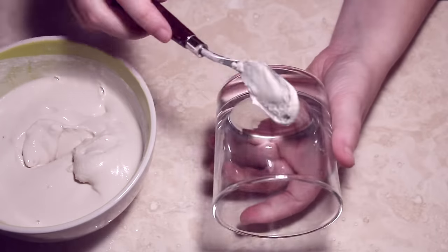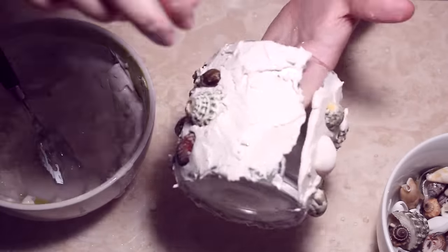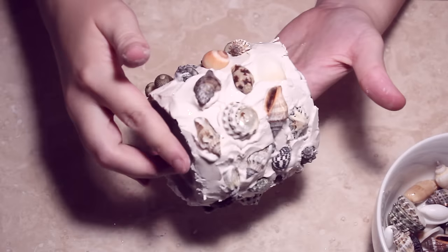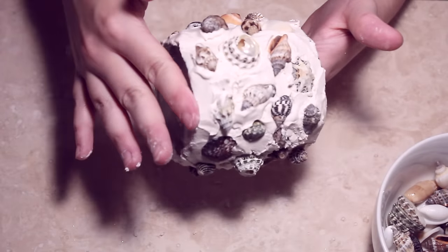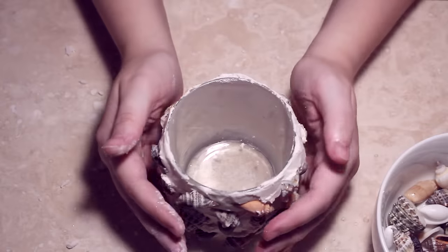I've already picked out the shells that I wanted and cleaned them, so once I've mixed water with the stone powder I'm going to start applying it to the jar. You want to apply a layer and then press the shells in. What you need to do especially when mixing the stone powder is don't let it get too runny. If it gets too runny it's just going to slide straight off the glass, so you need to wait till it's quite a thick gloopy consistency, then do it chunk by chunk and add the shells as quickly as possible.